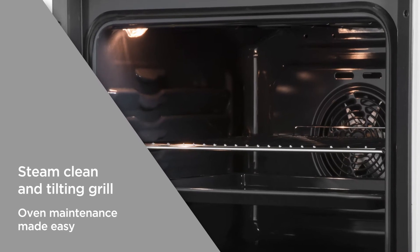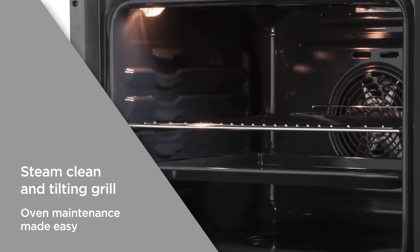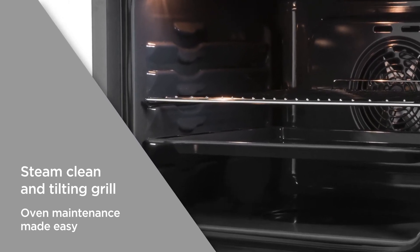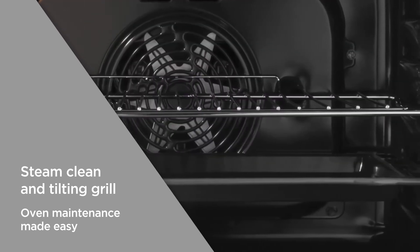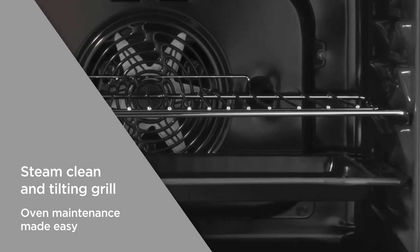The steam clean cycle will loosen tough food residue that often builds up in difficult to reach areas of the cavity in just 35 minutes. Maintaining a clean oven is made easy and convenient. Simply unhook the tilting grill for easy access cleaning and wipe the remaining dirt away with a damp cloth.